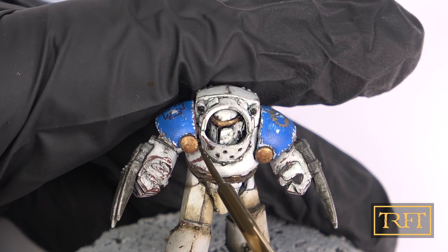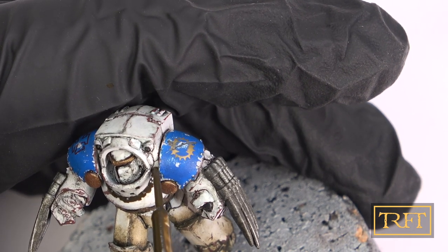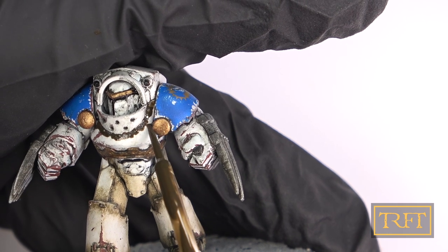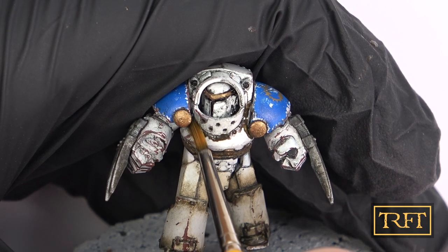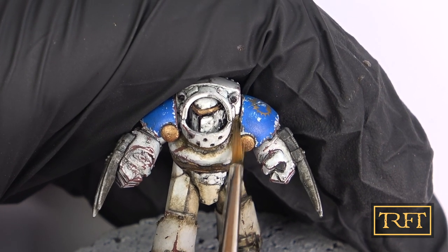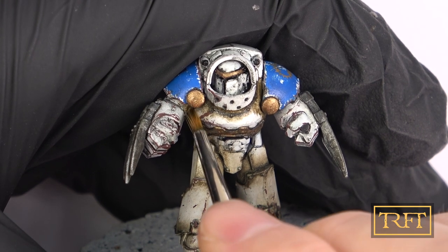In this first example I'm working on the gorget area, which had already received both chipping and a wash. However, I thought this part would naturally get a lot more built-up grime running down from the top of the armor. You can see that I'm using the applicator brush directly — just remove any excess oil on a piece of tissue and you're good to go. For blending, use a stubby brush if you can. I didn't have any myself and my life would have been much easier with a short bristle brush. Since the oil brushers are already pre-thinned, they have just the right consistency for this type of application.